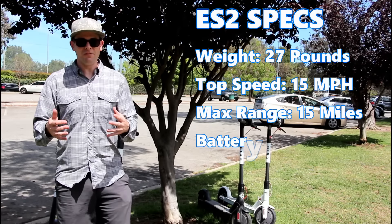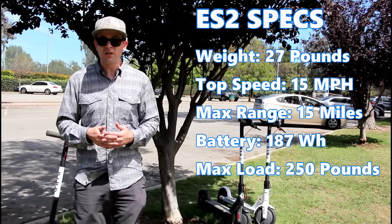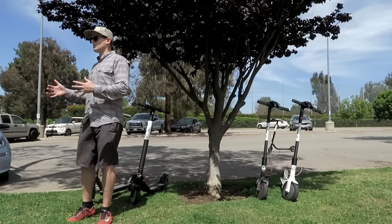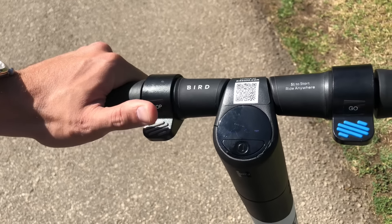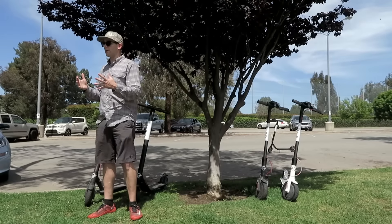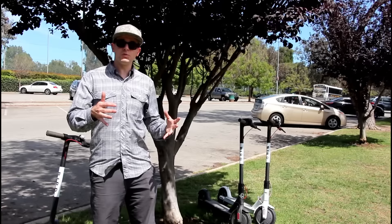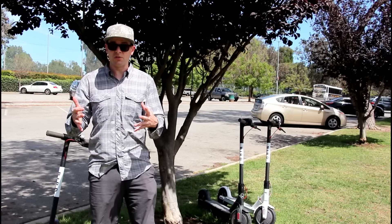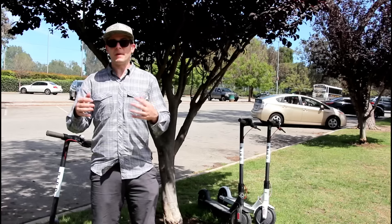Like the M365, the ES2 also weighs around 27 pounds but has a slightly lower range of 15 miles. The throttle for the ES2 is on the right handlebar, but the braking system is different: the thumb lever on the left handlebar operates the anti-lock front brake, and the rear mechanical brake is engaged by stepping directly on it. The ES2s currently connect only via Bluetooth and can be powered off in a pinch.